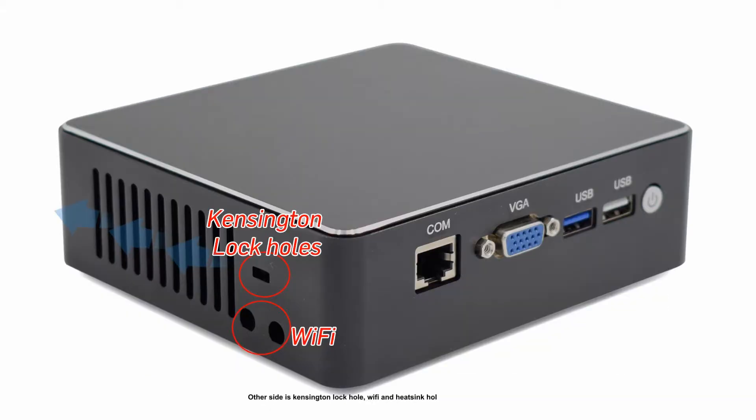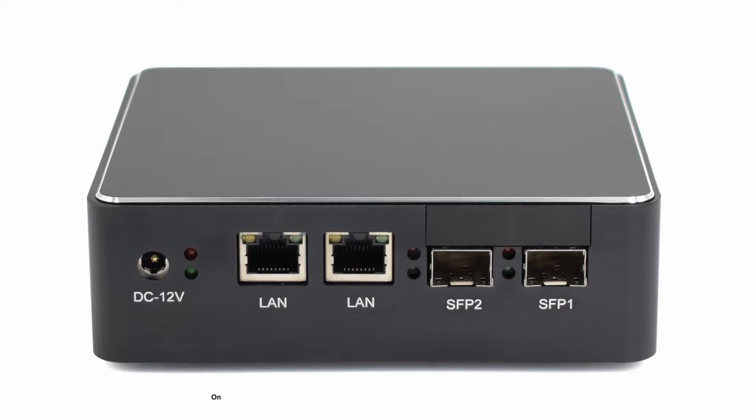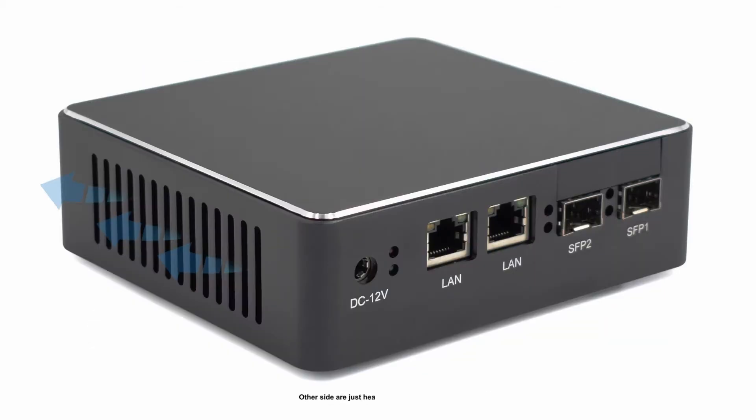On the other side is a Kensington lock hole, Wi-Fi and heat sink holes. On the rear panel there are two RJ45 gigabit LAN ports, two SFP LAN ports, and one on/off switch. The other side has heat sink holes.